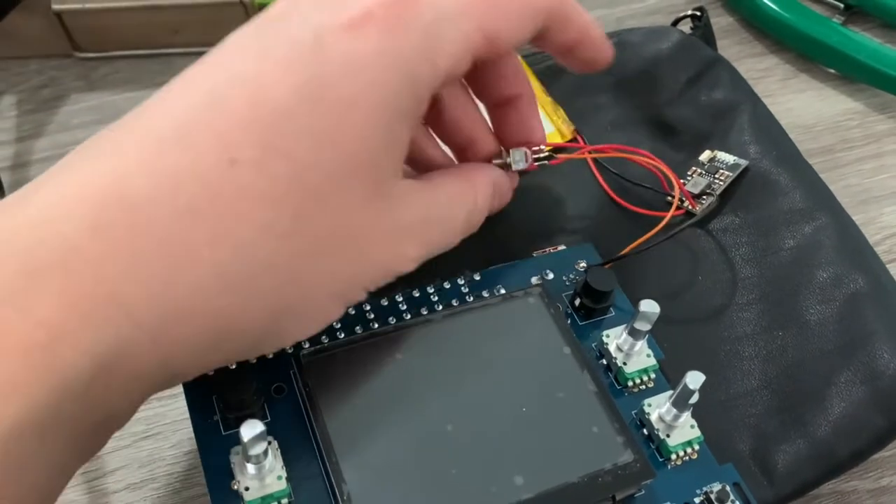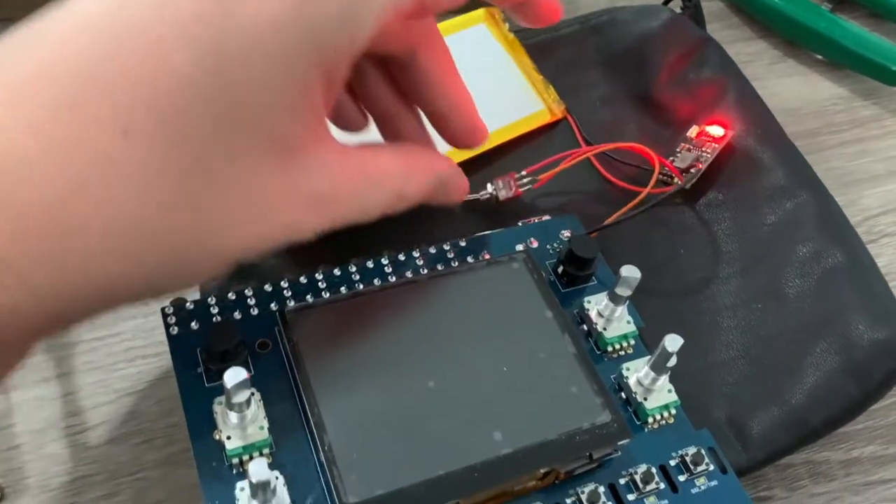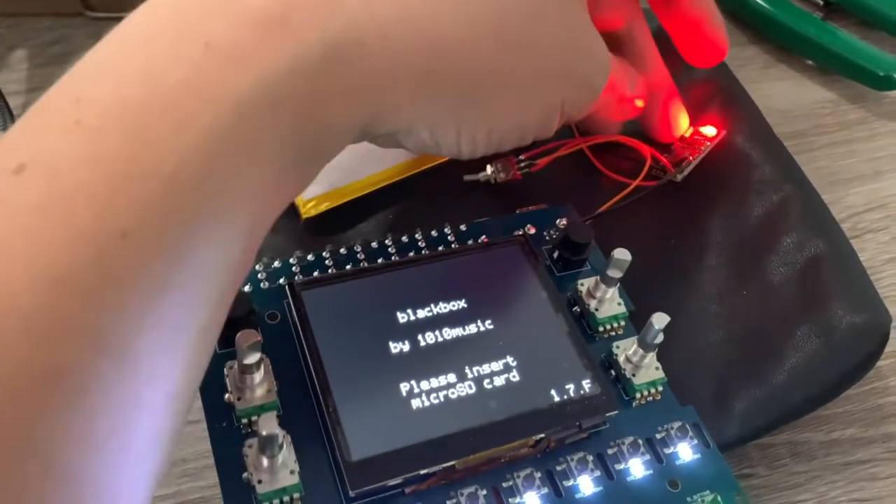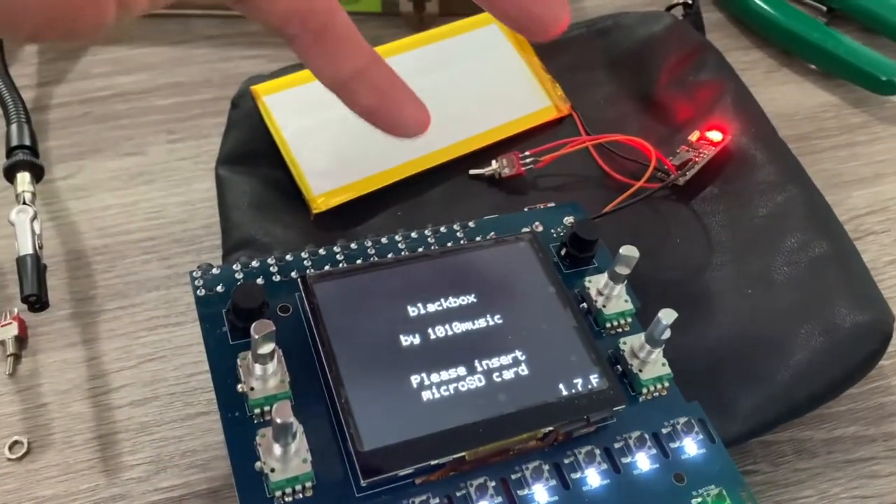I'm going to switch this from being connected to the input over to connecting to the output — get ready. There we go: it detected it without me having to push the button, and then it gave it power.